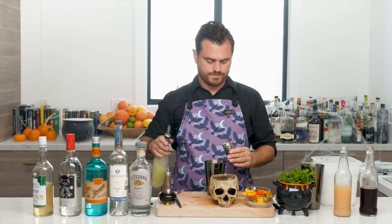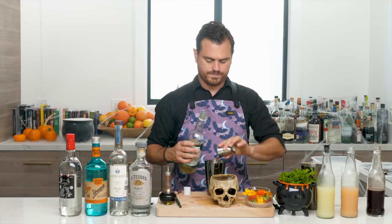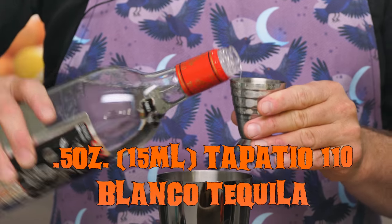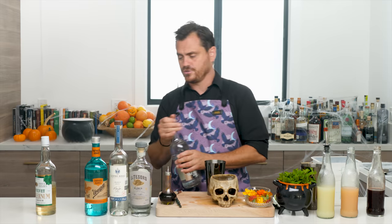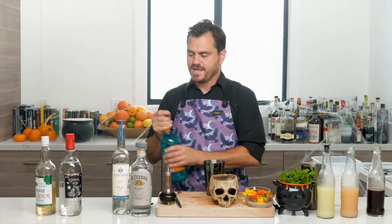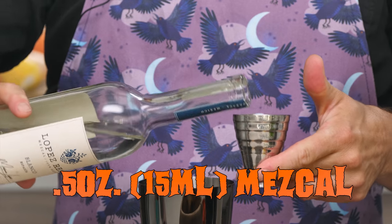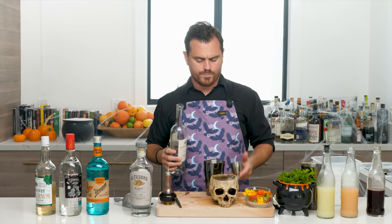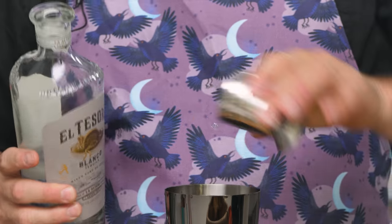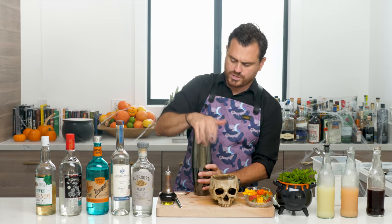First thing: half an ounce of lime, half an ounce of grapefruit juice, half an ounce of falernum — we're using Velvet Falernum, though you can also use house-made falernum. Half an ounce of Tapatio 110 — you need that overproof spirit in your zombie. Quarter ounce of Charanda, which is Mexican rum made since 1907. Half an ounce of mezcal — we're using Lopez Real espadin. Then one ounce of blanco tequila.